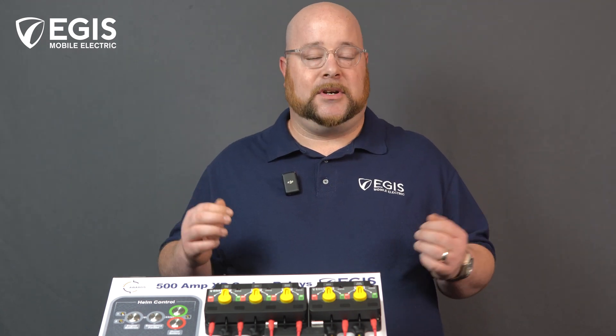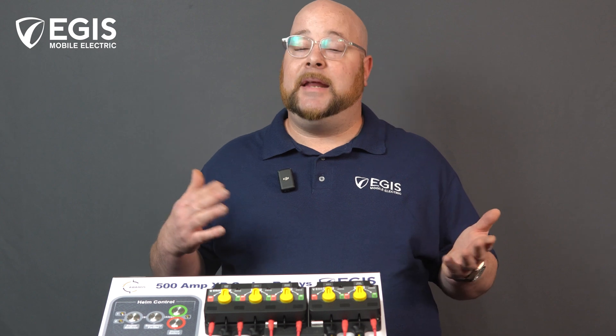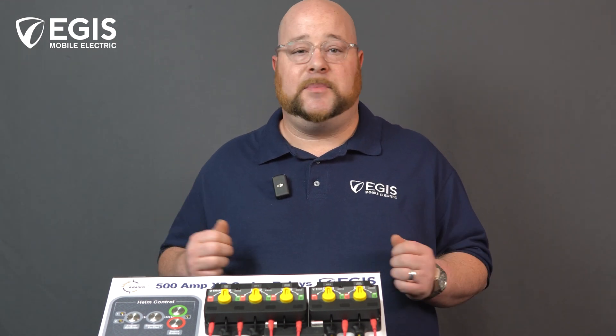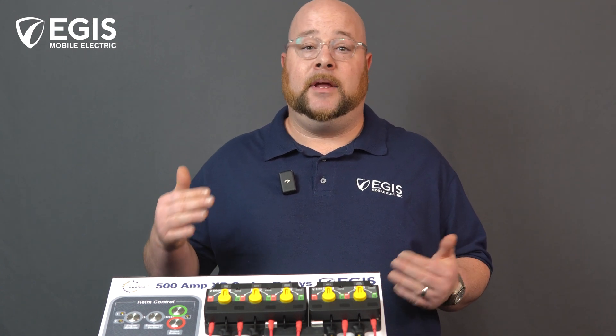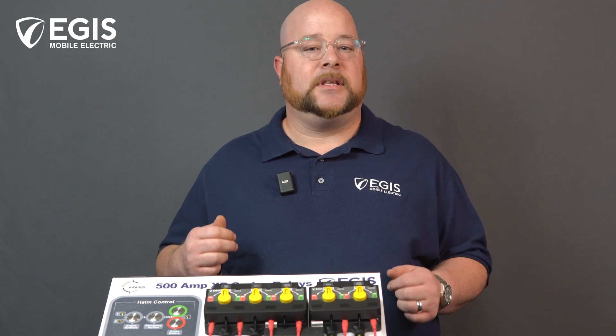We also offer single-circuit XD relays as low-voltage disconnects. Depending on your needs, relays can either be had with yellow high-visibility manual override three-position knobs for off, auto, and force on positions, or can be had without knobs for systems that do not need it.